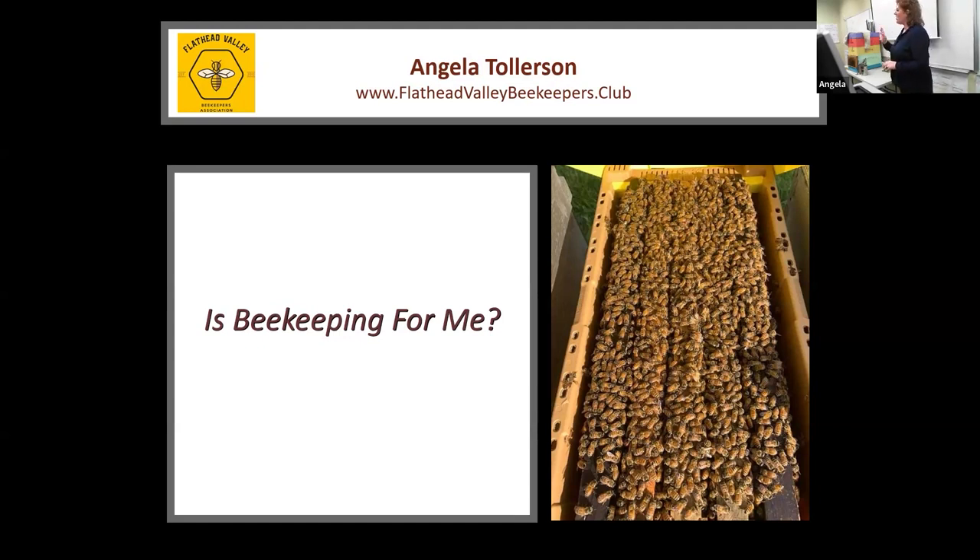What is the area called where she finds drones to mate? Any guesses? It's called a drone congregation area. Okay, let's try another one.